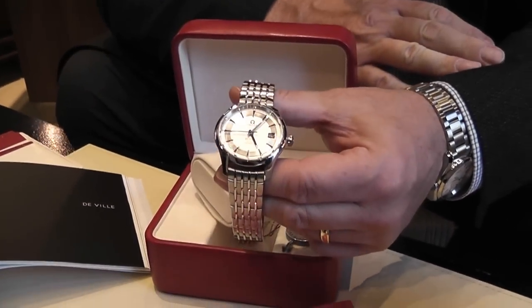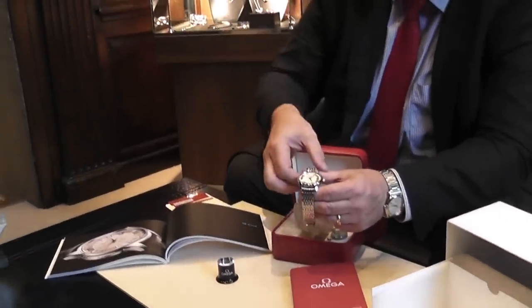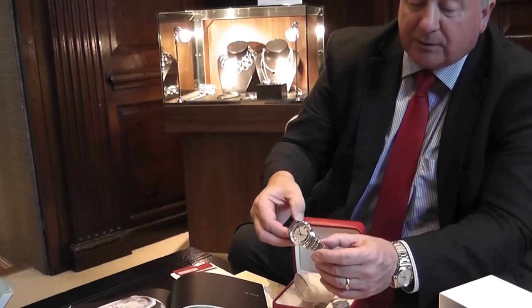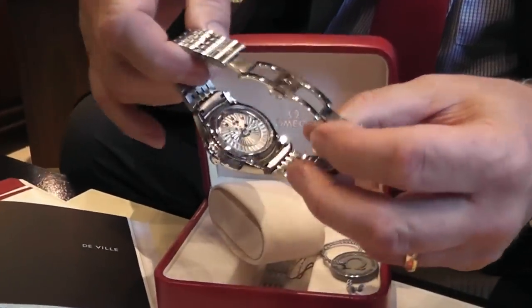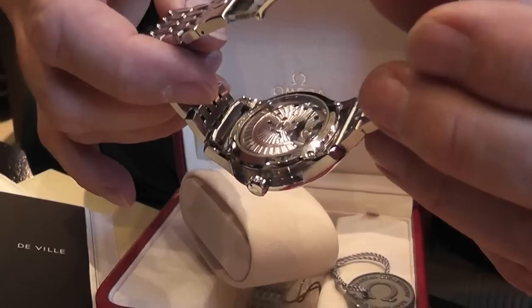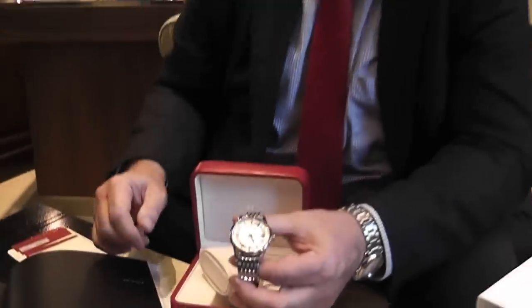So that is the Omega Hour Vision I'd like to show you tonight, and it is something that not only comes with a three-year warranty but you will get a lot of pleasure out of. It looks like a very simple design and all of a sudden you reveal life, and that is just extraordinary quality. Thank you. Please check out our website at bouncelion.co.uk. Thank you very much. Bye.